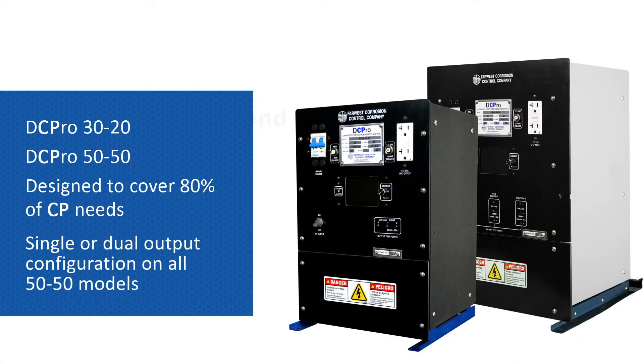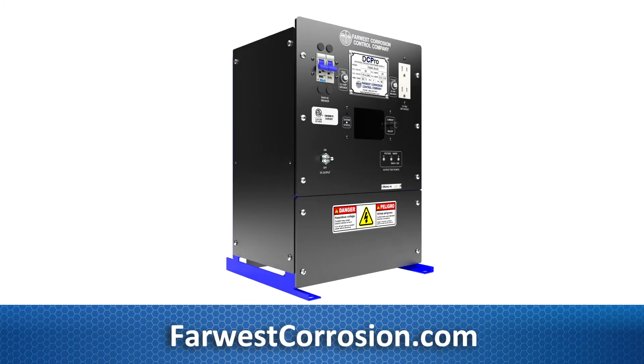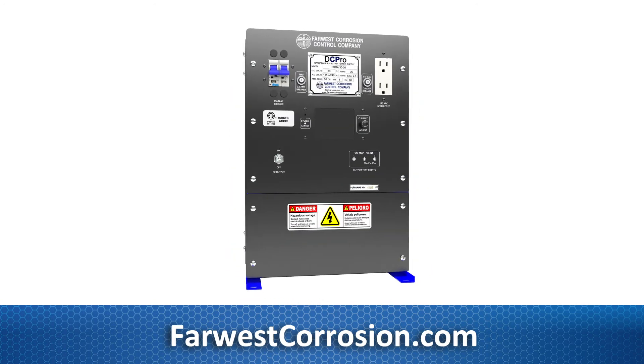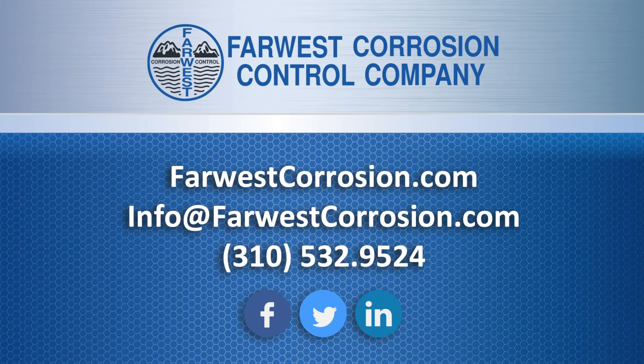Available in two sizes, it's in stock and ready for delivery. The DC Pro is brought to you by Far West Corrosion Control, a leader in cathodic protection and corrosion control solutions. Order today.